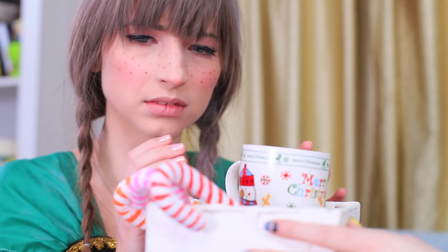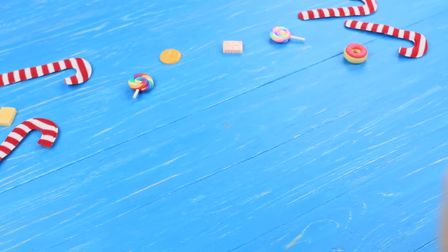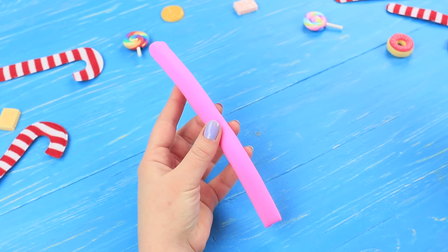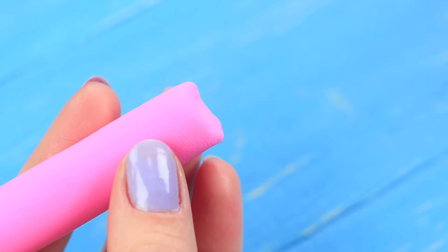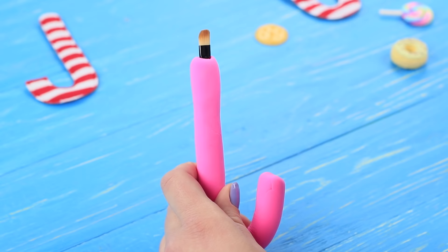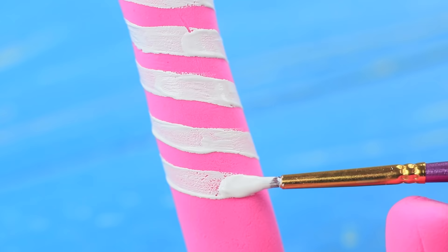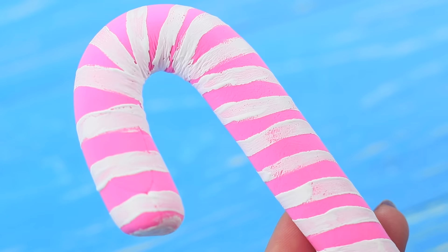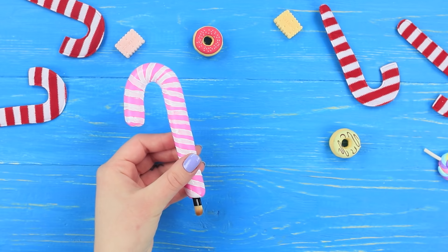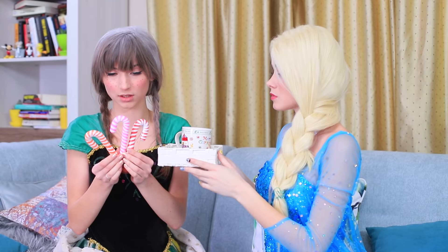Elsa takes care of her freezing sister as much as she can — a warm blanket, delicious tea, and sweet candy canes! But these aren't regular candy canes — these are makeup brushes! Roll light clay, cut off one end and insert the handle of a makeup brush inside. Bend the other end to make a cane and let it harden. Paint a spiral with acrylic paint so that it looks like a candy cane. Coat the candy cane makeup brush with clear acrylic polish to make it shiny.